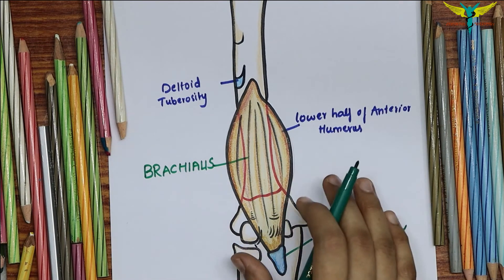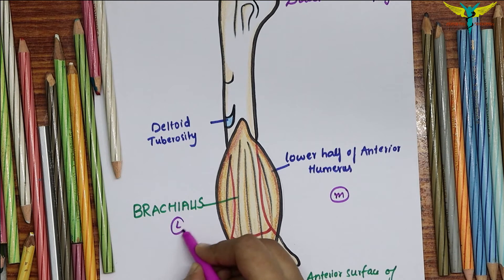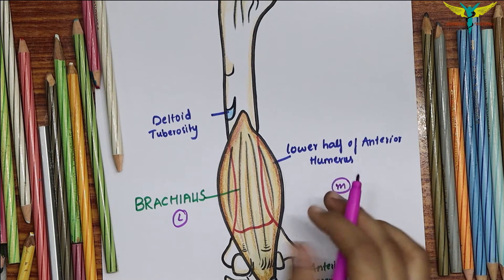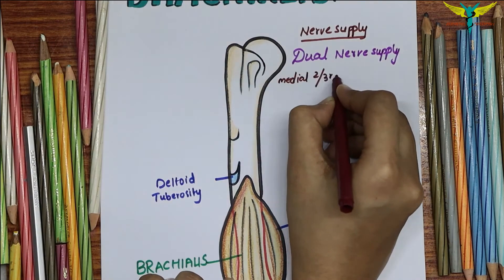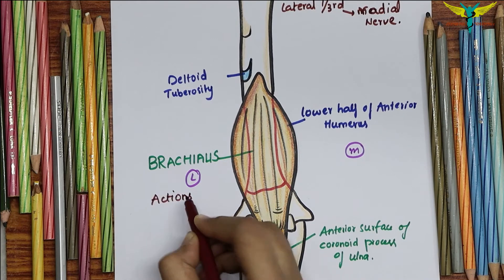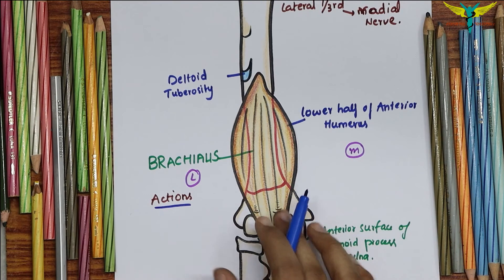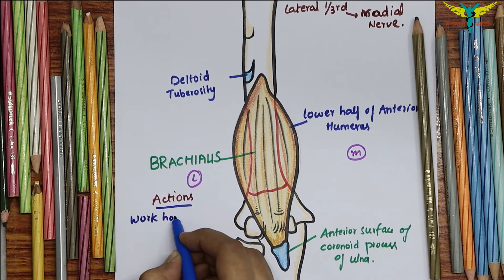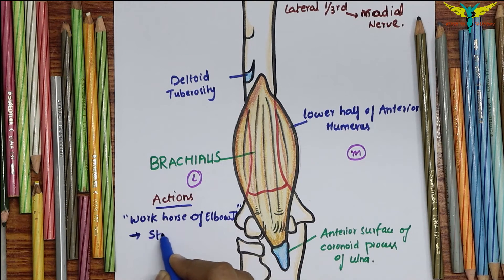The brachialis has a dual nerve supply: the medial two-thirds of the muscle is supplied by the musculocutaneous nerve, and the lateral one-third is supplied by the radial nerve. The brachialis is called the workhorse of the elbow joint — it is the untiring, strong flexor of the elbow joint.